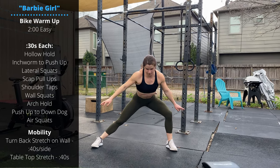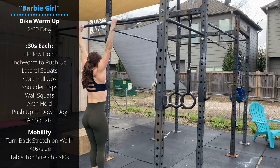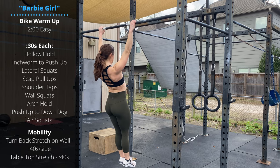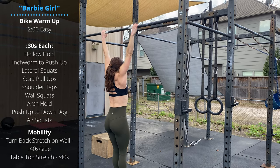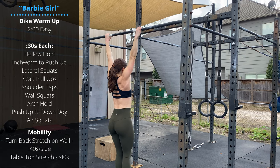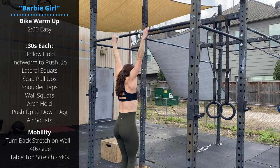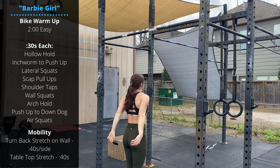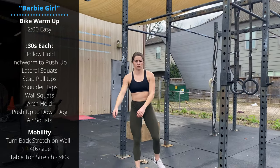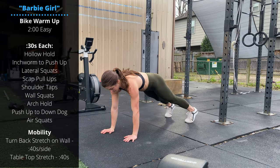Then we're gonna go 30 seconds of scap pull-ups. You're gonna hang from a bar and squeeze the shoulder blades back and down, creating a little bit of lift through the scaps. We're not bending the elbows, but working on retracting these scaps, which are the muscles controlling the shoulder.